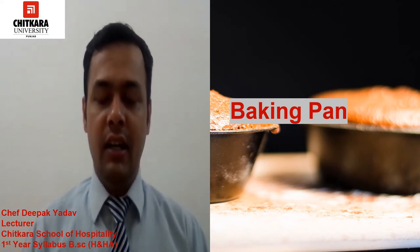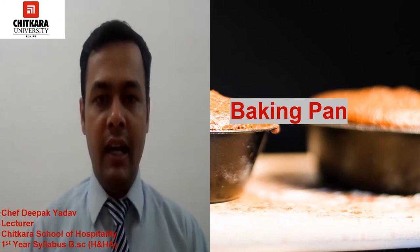Hello everyone, welcome to Chitkara University. This is Chef Deepak. Today we are going to discuss some equipment related to bakery. In this virtual class we are going to discuss about baking pans. In bakery we use lots of types of pans, so I am going to discuss those pans in this video.